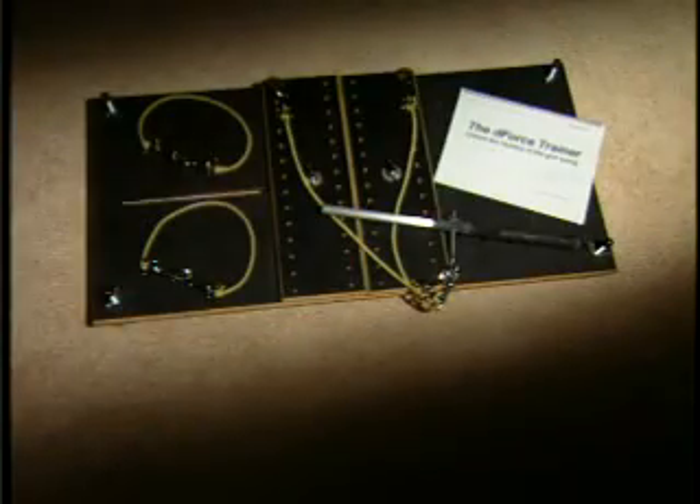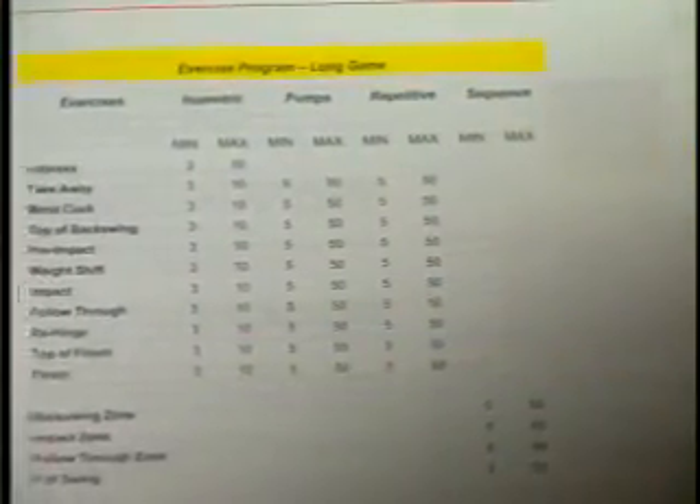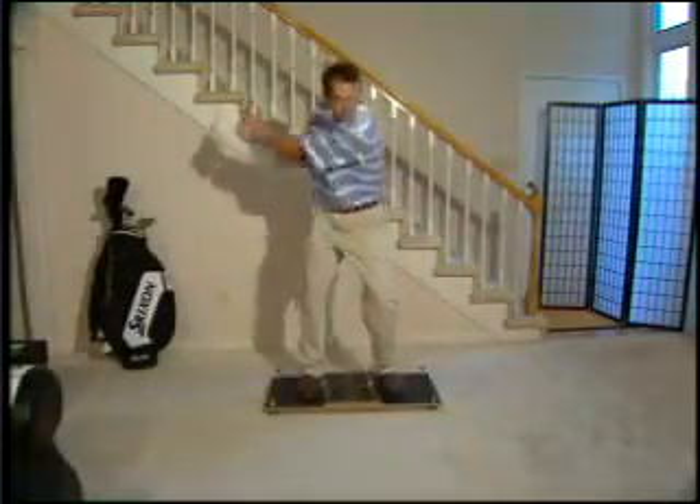Included with the D-Force Trainer are two additional tension bands and an instruction manual with helpful tips and specific exercises, so you get the most from your training. Want the perfect golf swing?